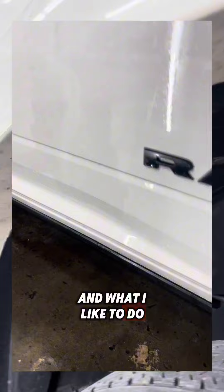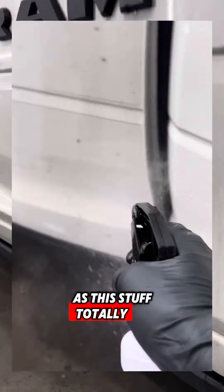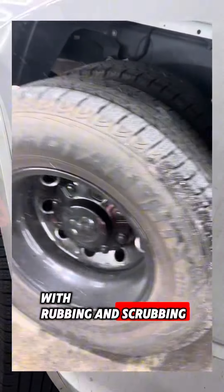It's basically a heavy-duty degreaser, and what I like to do is spray this on the lower halves of the doors and rocker panels, especially on SUVs and trucks, as this stuff totally emulsifies and eats away stubborn dirt and grime. This way, it saves you tons of time with rubbing and scrubbing.